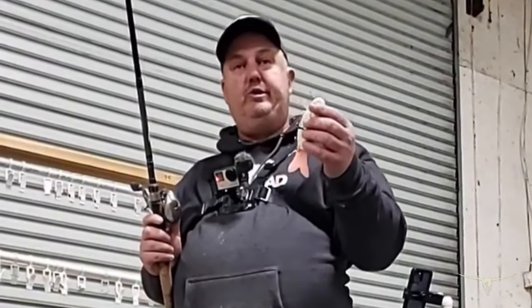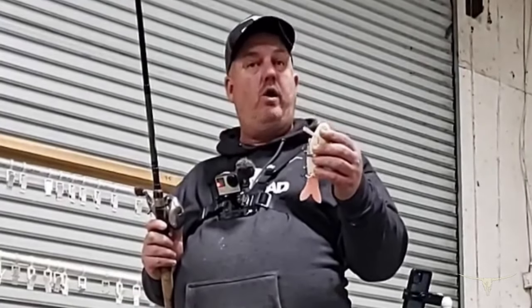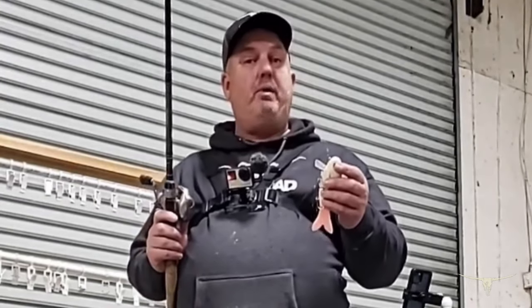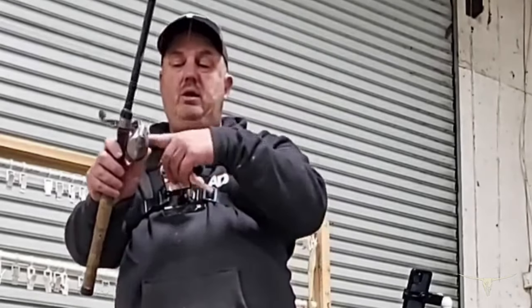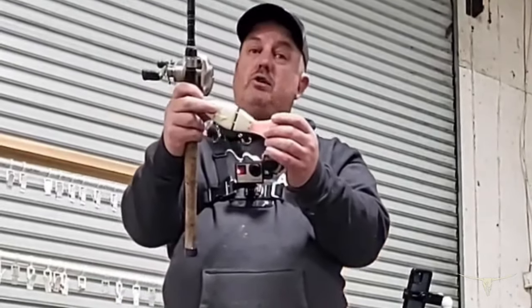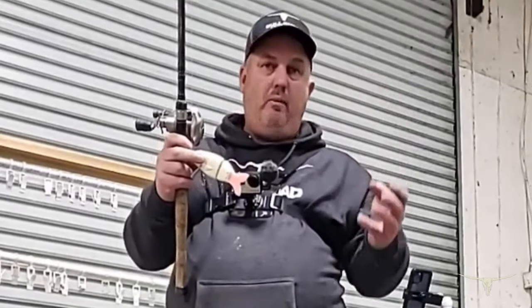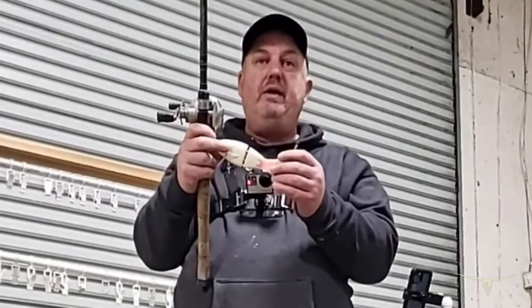It is what we call a true wake-and-crank swimbait. You can wake it on top, and as you get past or toward a log or structure, you can burn it, or you can crank it down underwater — it goes about a foot or two under the water. It burns extremely well. The great thing is you're able to change the tail out to different colors, whether you're a spotted bass guy or a smallmouth guy.